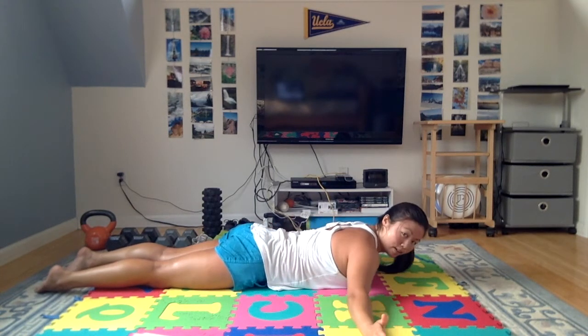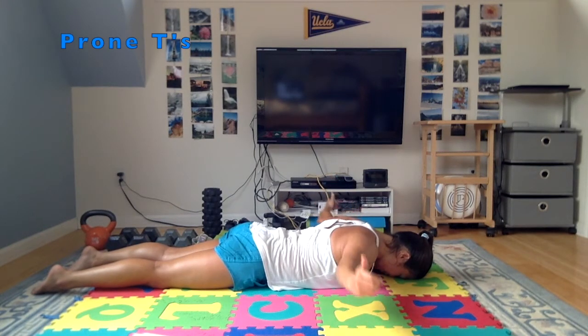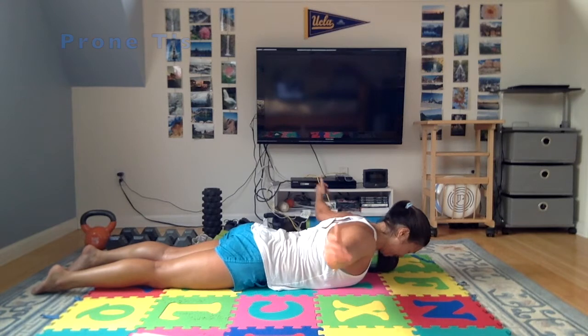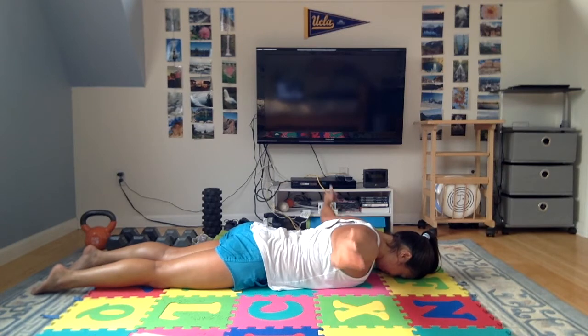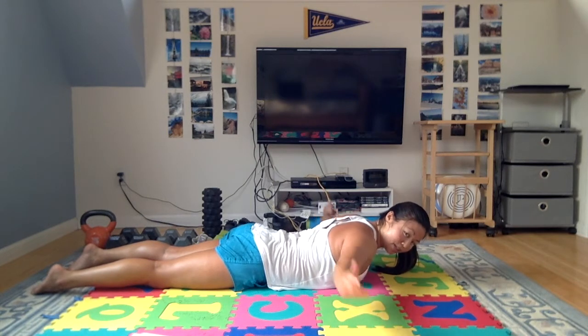Quick break, arms out to the side, thumbs up for T's. Shoulders away from the ears and squeeze those shoulder blades together. This is the burnout round — I definitely feel the burn, hopefully you do too. This is trying to get your shoulders nice and strong and stable for pulling yourself through the water.